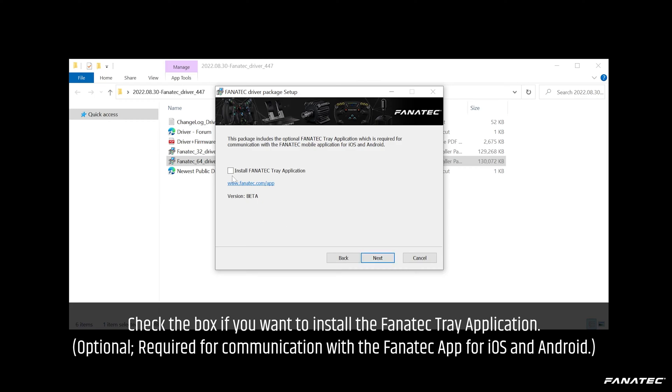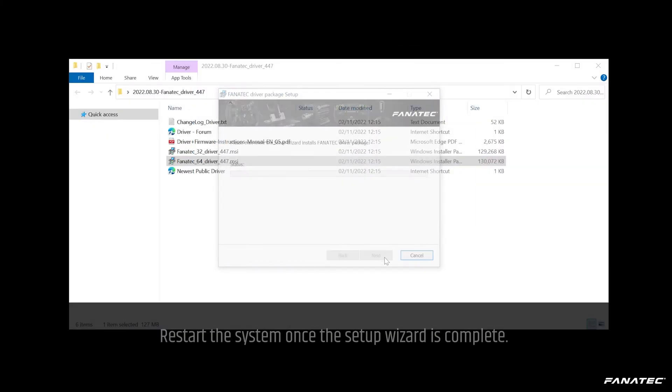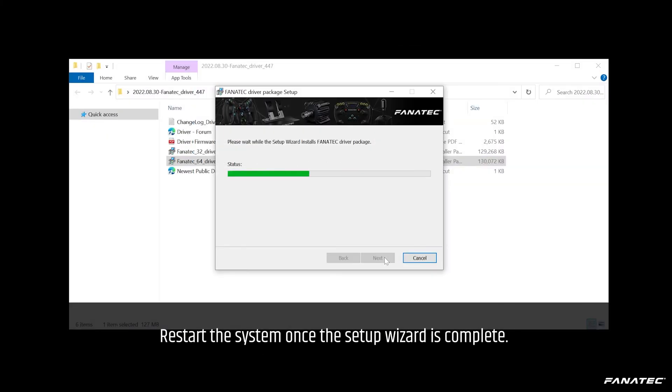Check the box if you want to install the Fanatec tray application. Depending on your Windows settings, a dialog box may appear — in this case click Yes. Restart the system once the setup wizard is complete.